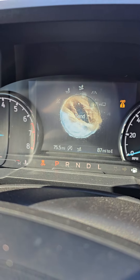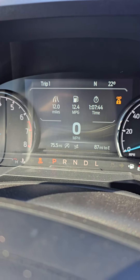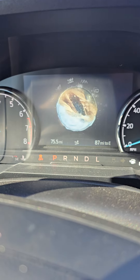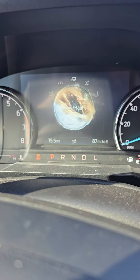Hey everybody, it's Joey from Peoria Ford again, and I'm back with the Tremor. I wanted to go over a couple of things. Just like all the other vehicles, it does have drive modes, but it's actually the Tremor button. When you push the Tremor button, it'll bring up all the drive modes — you just keep pushing it until you get to where you want to be.